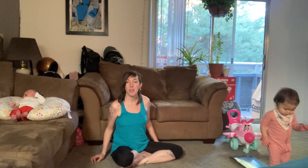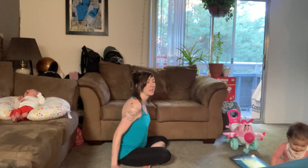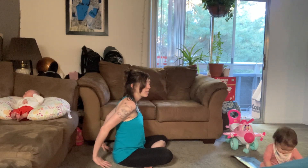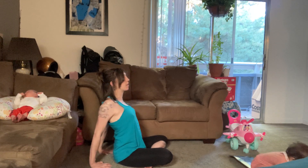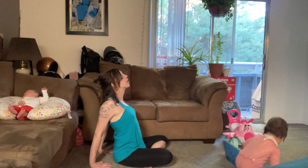I'll turn to the side for a better demonstration. Place your hands behind you, fingertips towards your bottom, squeeze your shoulder blades together, and look up slightly.